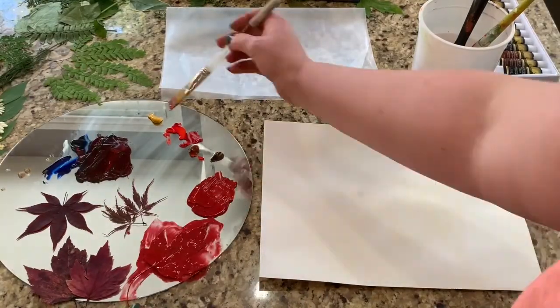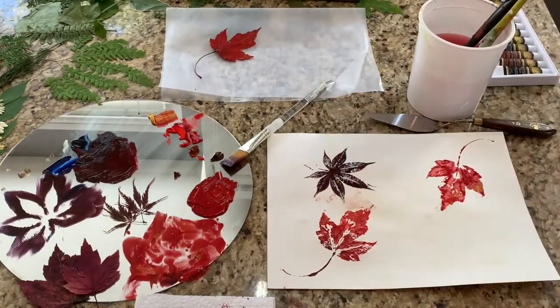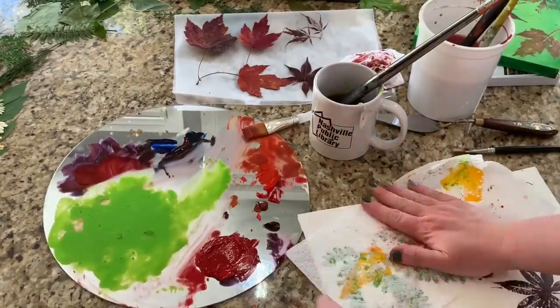For my fourth painting, I switched to acrylic and used the paint and stamp method again. I tried to match the beautiful fiery red and deep violet tones of the maple leaves, then mixed a brighter lime green to monoprint the fern leaves for contrast.